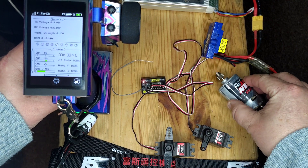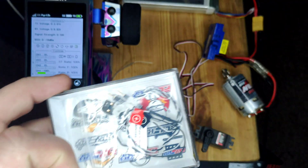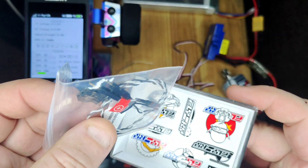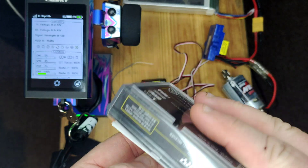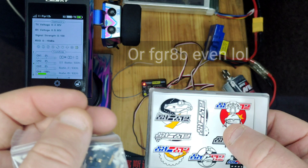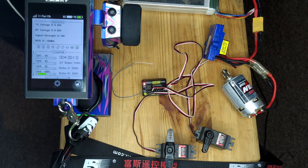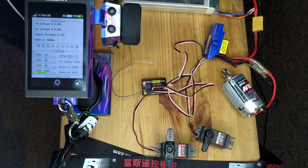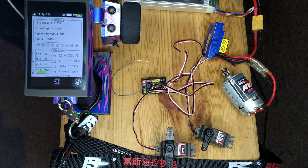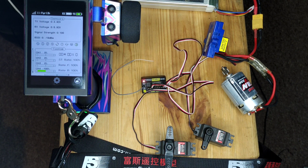All the servos are still working, and there's the motor. When the V2 firmware comes out you'll also be able to plug in the external voltage monitor. You do get a few sets of stickers included as well. So that's the first look at the Flysky FGR-12B 12 channel receiver. If you like the video, like and subscribe, don't forget to hit the notification bell, and I'll catch you guys again in the next one.